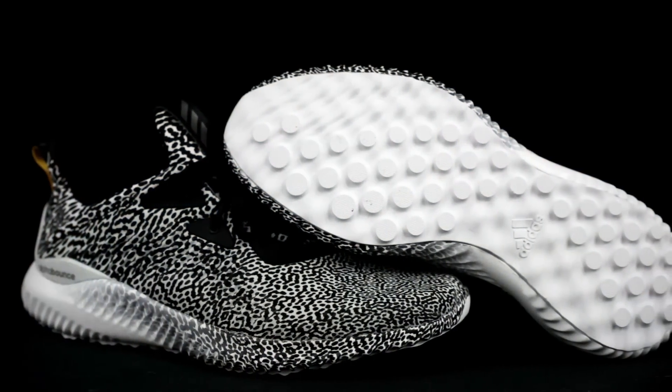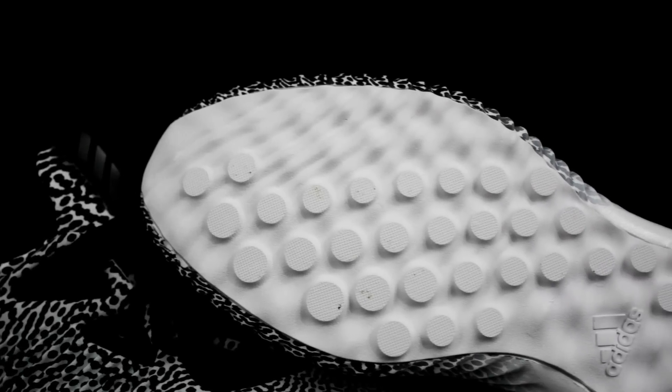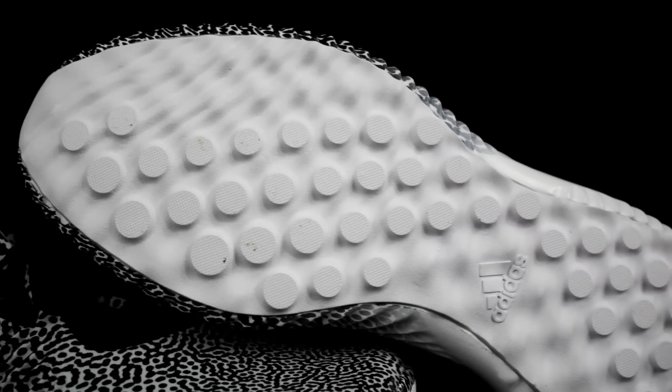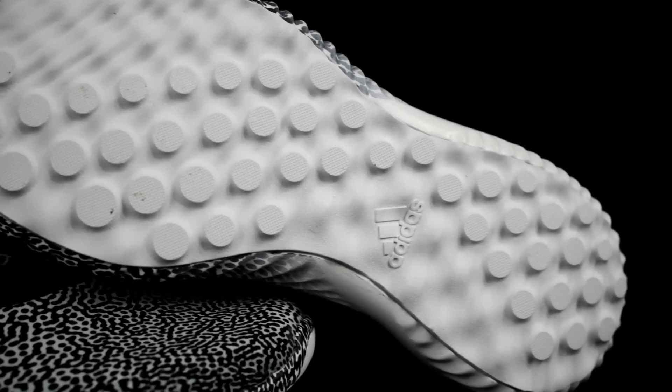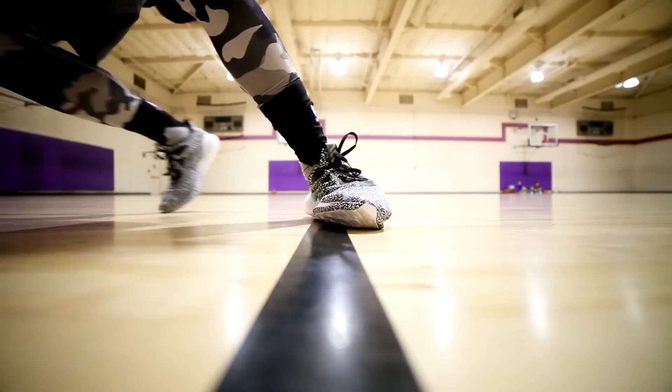So the traction pattern is just circles — just a dot pattern, and there are more circles inside the circles. There's circles within the circles. So it's like a tread pattern inside the circles. It's a hard rubber and it's not super thick, but the traction on the wood floor is super nice. You stick really well. Adidas got this right on the wood floor — this traction works and you stick to the floor. Reviewing it on a basketball traction standard, I give it like a seven or eight. It's pretty good.